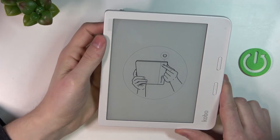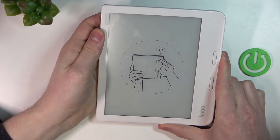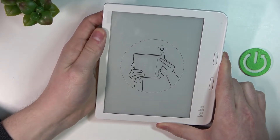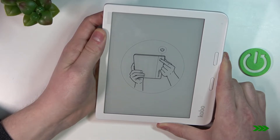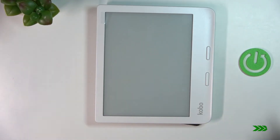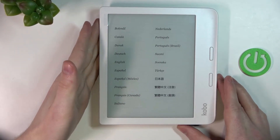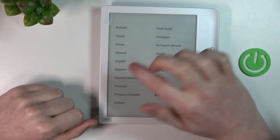Now it will ask us to press the power button, so simply press and hold it for a few seconds. After that it's ready and we can set up our device like it was new from the box.